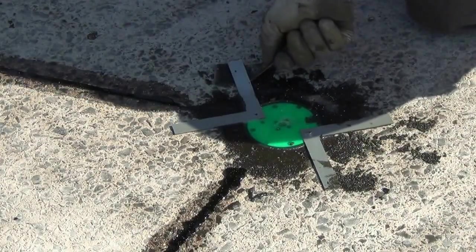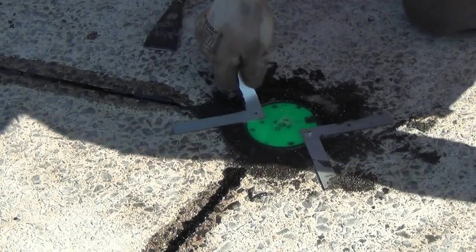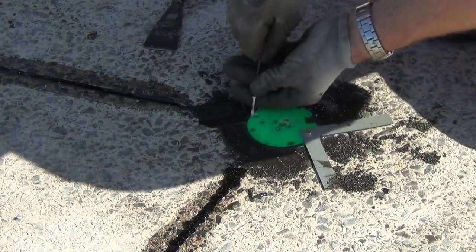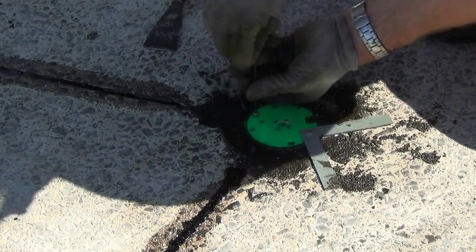After everything is hard, we remove the installation help and then replace the screws and tighten up to 2Nm, being careful not to damage the sensor.